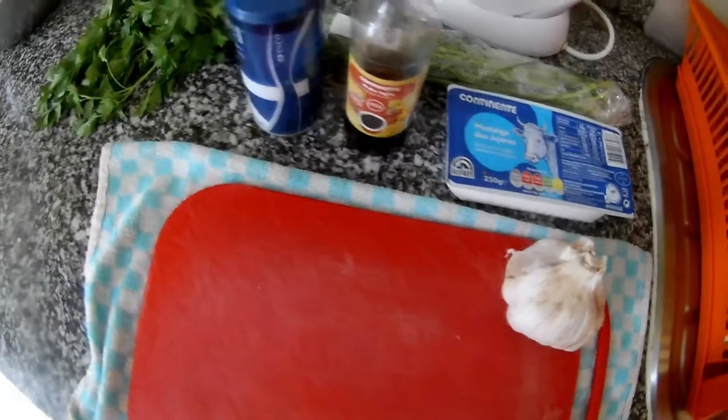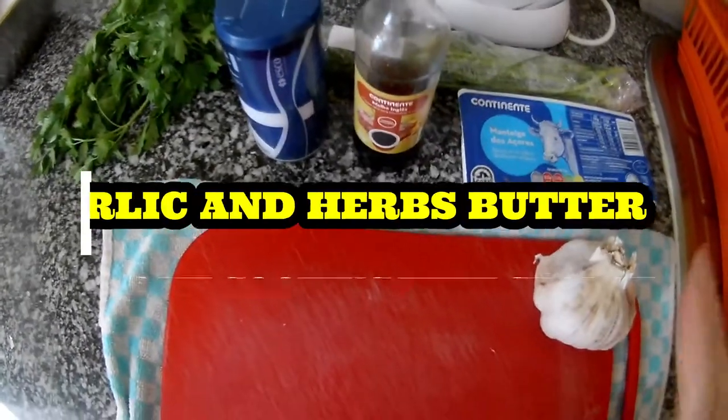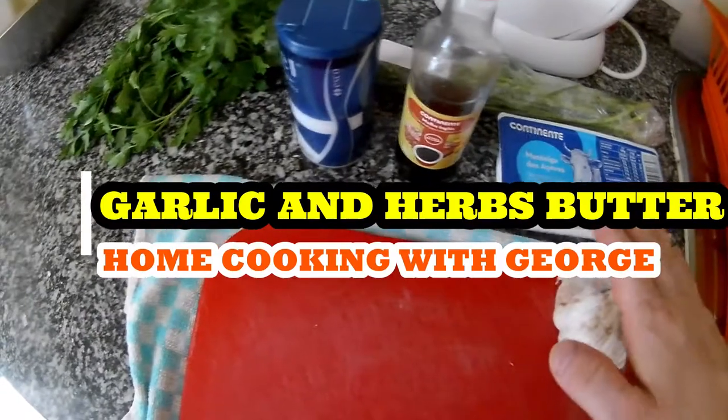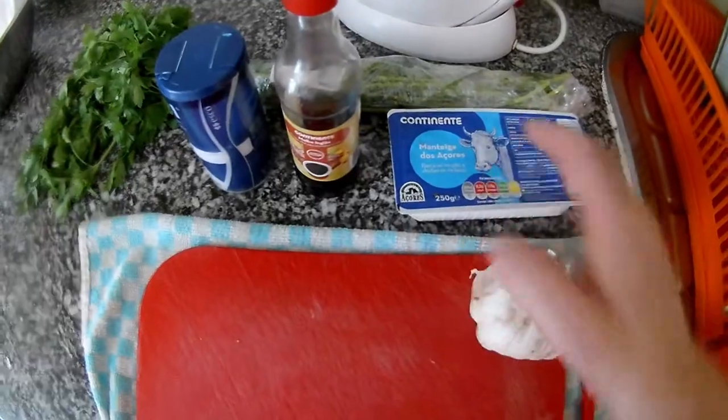Hi again everybody, welcome to my channel and thanks very much for watching my videos. Thank you everyone who subscribed. Today we will prepare a very simple garlic butter. So we need butter,